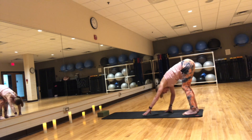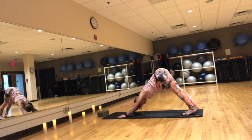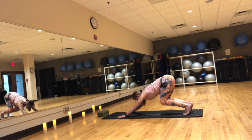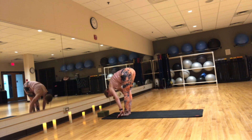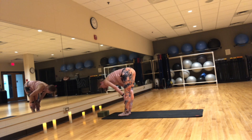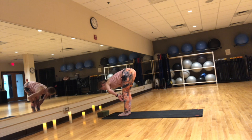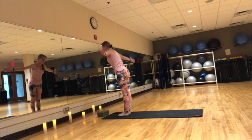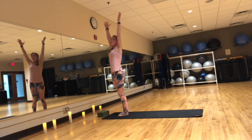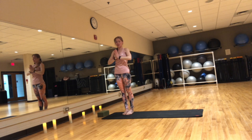Walk your hands back to the top of the mat. Inhale, press chest back. Exhale, bend the knees, look between your hands and walk to the top of the mat coming into forward fold. Place your hands on your shins, inhale, lengthen. Exhale, forward fold. Inhale, arms come up. Exhale, hands to heart.